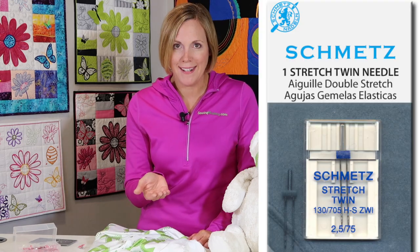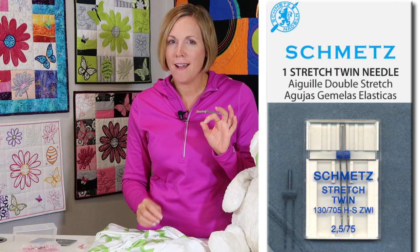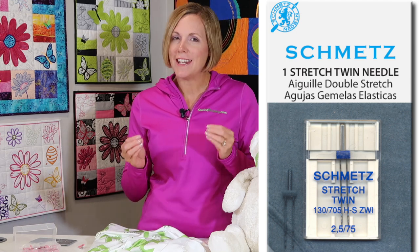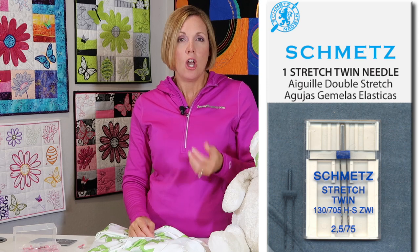If a cover stitch machine or second machine isn't something you've thought about, you can always go back to a twin needle. Every sewing machine with a zigzag option can have a twin needle added. You can actually buy a stretch twin needle — with the coating to help you get through Lycra. They come in different widths, like two millimeter or four millimeter, depending on what your machine can handle. The zigzag on the back from the bobbin won't be visible, so it's a way to look professional without owning a cover stitch machine.